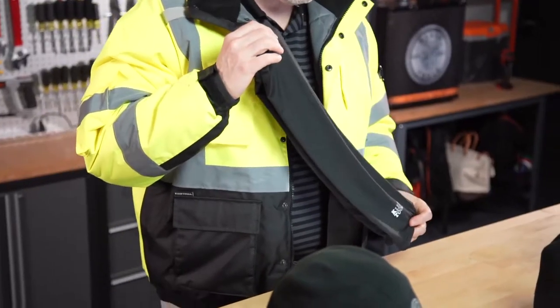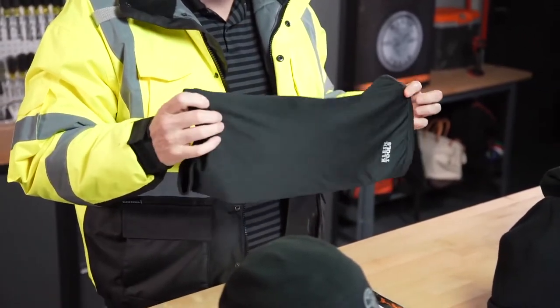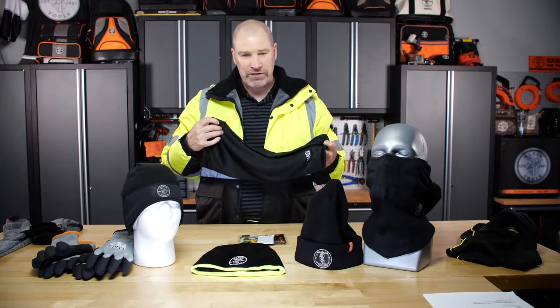Another great new item is our Winter Neck Gaiter. It's a fleece-lined performance material on the outside. You can wear it down over your neck to keep your neck warm and keep the wind out, or pull it up over your face when the chill starts to happen.